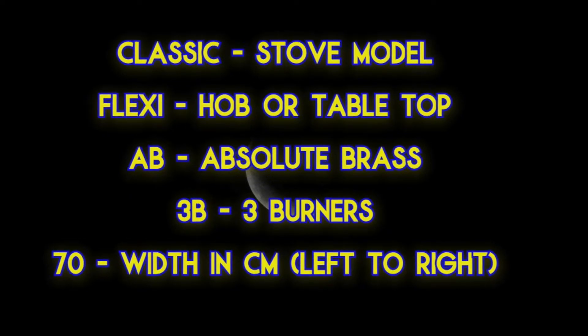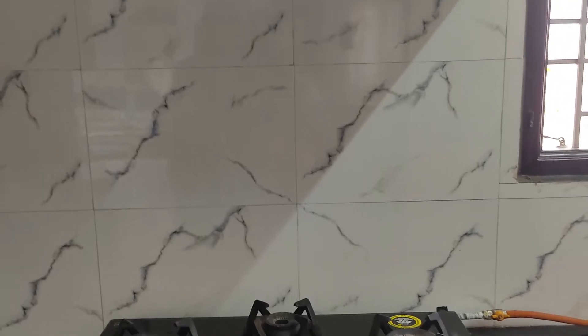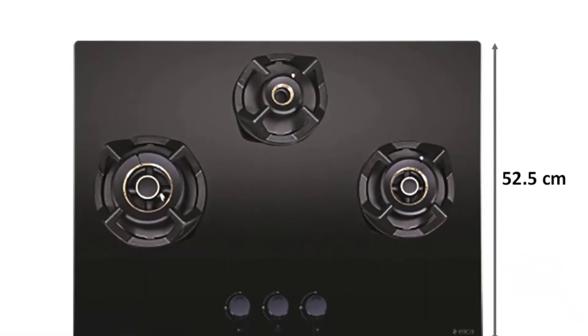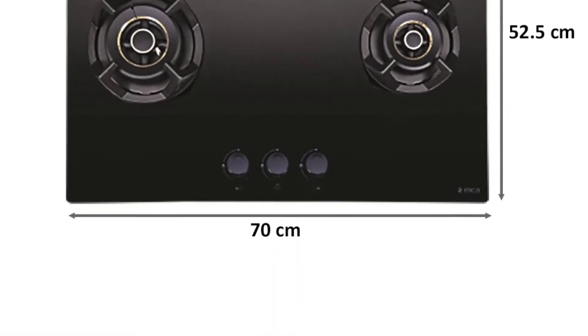'3B' means three burners. '70' is the width of the stove — 70 centimeters from left to right. Now about the dimensions: the stove dimensions are width 70 centimeters, depth 52.5 centimeters, and height 12 centimeters.